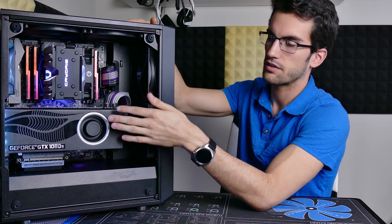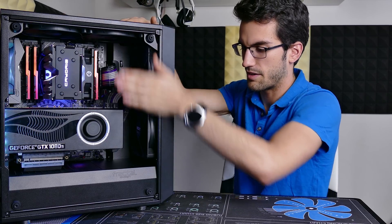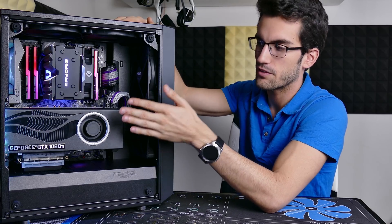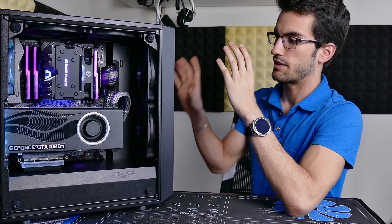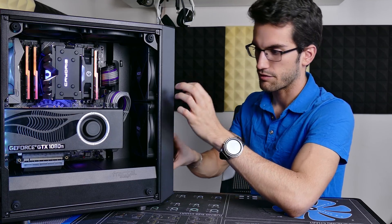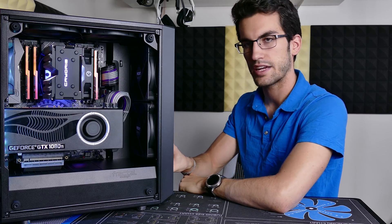As for temperatures — this is a blower-style card, so all air is pulled in through the opening and forced out the back. With the front panel being about two centimeters from the opening on the graphics card, you might wonder how temperatures compare to horizontal mounting. The graph shows the delta: I had a two-degree increase in GPU temperature with the card mounted vertically — not super substantial, and I don't think it'll deter anyone. Keep in mind this is a blower-style card; if you have an AIB card with three fans, temperatures may vary slightly, but this isn't going to absolutely choke your graphics card. With front case fans, you'll still have solid airflow, so overcompensate with the front fans and you should be fine.